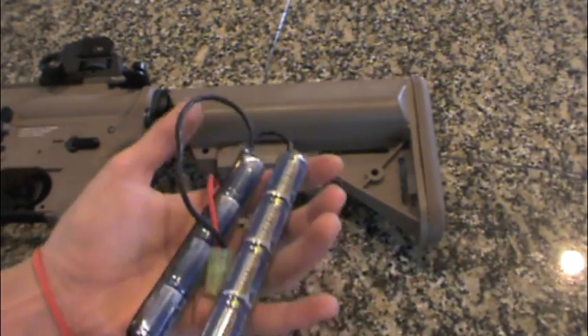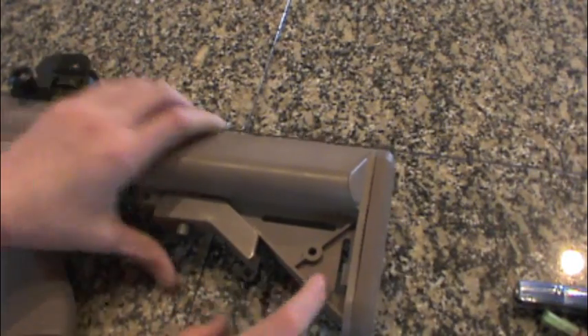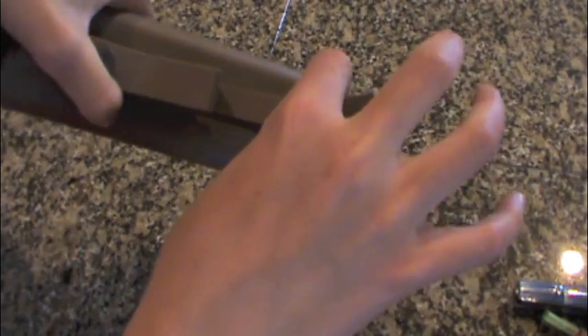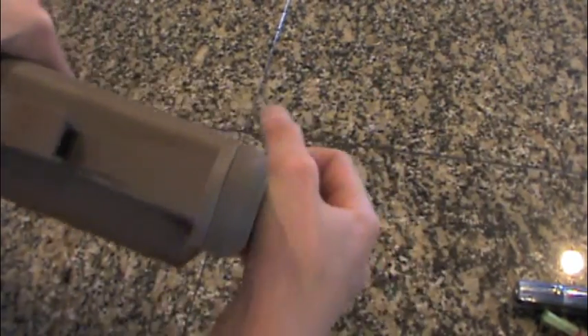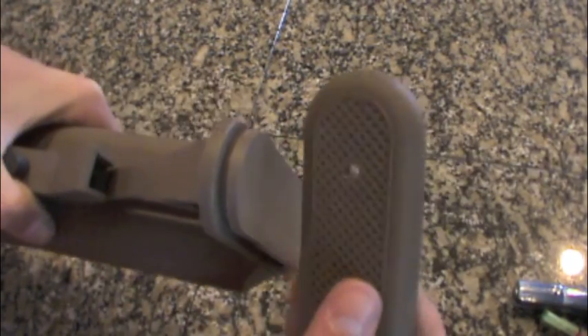So the first step today is to talk about the stock. You know everyone tells you to pop these two tabs on the back of your gun, push those like that and this will pull off, or you can pull off your rubber butt pad and pop those two tabs and it will come off.